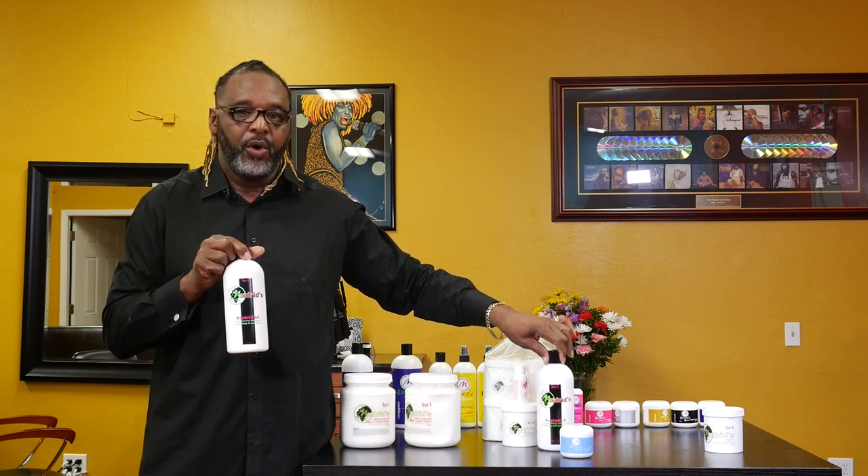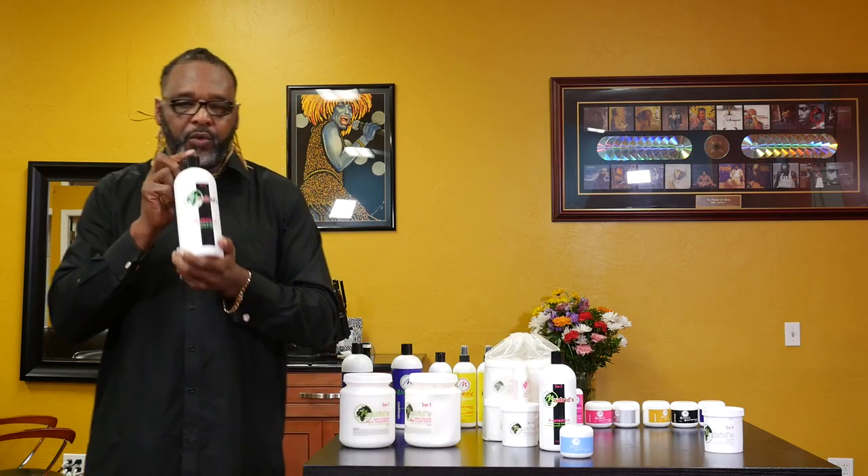Step three is called Stability. You're going to use Stability after you've used your Replenish. You have an option to rinse the Replenish, or you can shampoo right on top of it with step three, Stability. This is 5.1 acidic, so again it's adding strength and cleansing. It's going to get rid of all the hydroxide crystals out of the hair from your relaxer, deep cleanse the hair, and neutralize the hair. We recommend two shampoos with your Stability. Your Stability is also a product that works outside the relaxer system — it is a deep cleansing or clarifying shampoo.